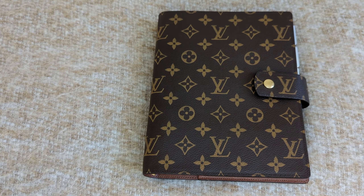Let's move on to the price. I won't give exact prices because honestly, prices seem to increase every now and then. The bigger the planner, the more expensive it's going to be. The PM is the cheapest one, and the GM is the most expensive. Depending on your budget and how much you're willing to spend, that will help determine which size you'd want to go with.